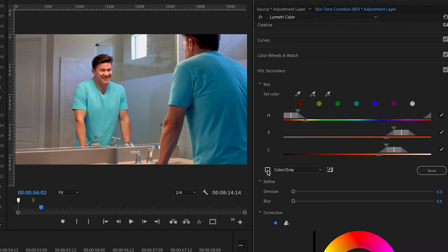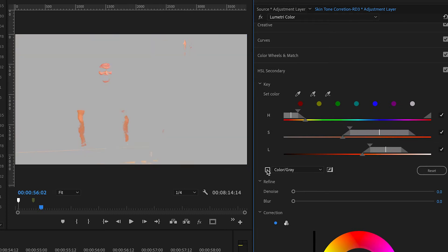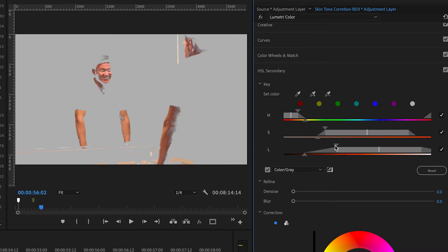First, we're going to use the set color on my forehead. We'll check the color gray. We'll add some cheeks. Recheck it. Maybe add the other cheek. Then we want to play with some sliders a little bit to get the most skin we can. Small adjustments is really key here — make sure not to get the background. Just want the skin.